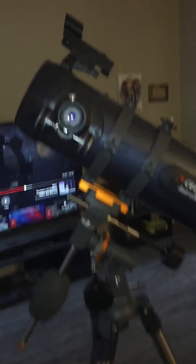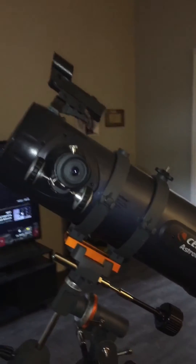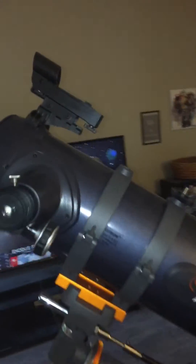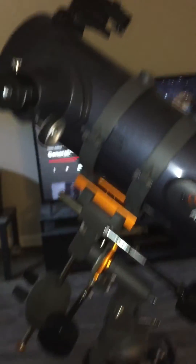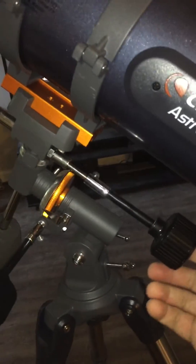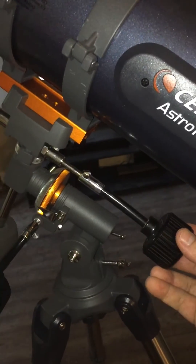The mount is pretty shaky — if it's windy it shakes — but it's very inexpensive. It's also got a red dot finder scope. The slow motion control knobs work great. However, the declination control sometimes if you go too far to one side, it will lock up.